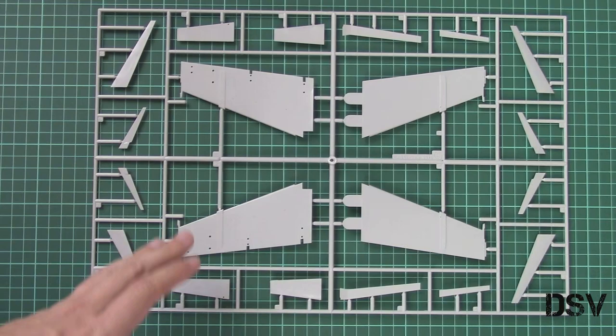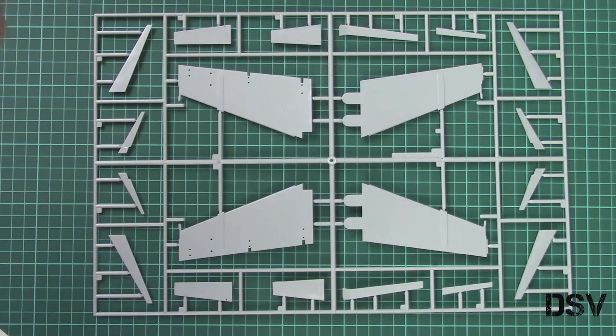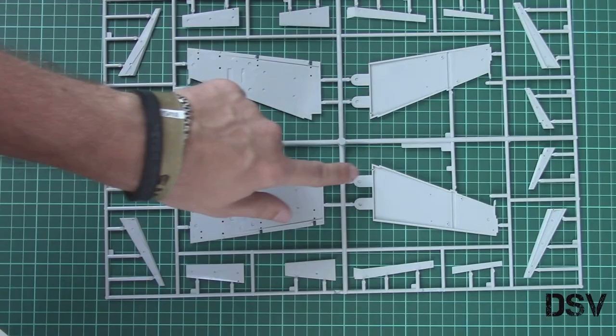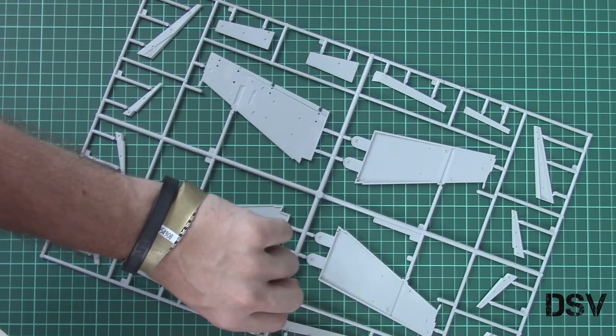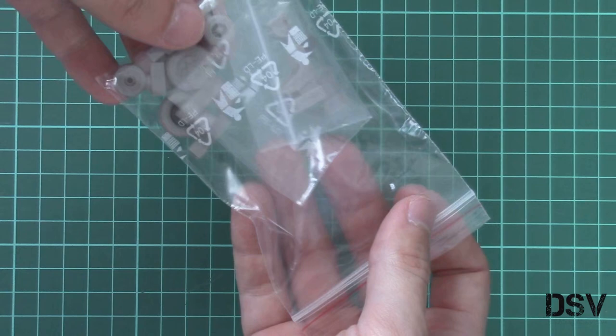Next we have the last gray plastic sprue, dedicated to wing parts. We have the typical parts division — assemble two halves together, then install the wing mechanization which is molded separately. Inside we have guiding pins, and for some configurations you will have to drill holes. Note those special tabs which will fix the wings in place — they are relatively big and should be enough to hold the wing sub-assemblies. But if you are not convinced, you can choose to add something additional.